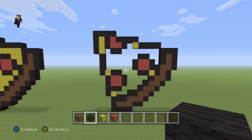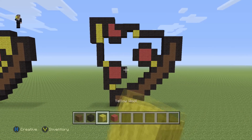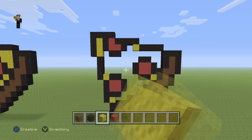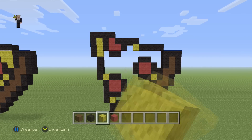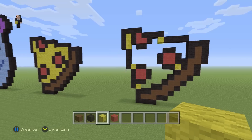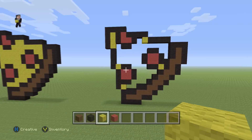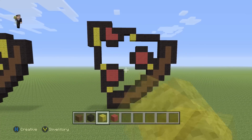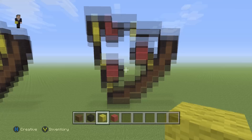That's gonna be the outline for our pepperoni pizza slice. The only thing we have left to do for the final step is fill it in with some delicious yellow wool — that's gonna be the cheese. Make sure you guys have this so far, pause it if you need to, and I'll be back for the end of the video.